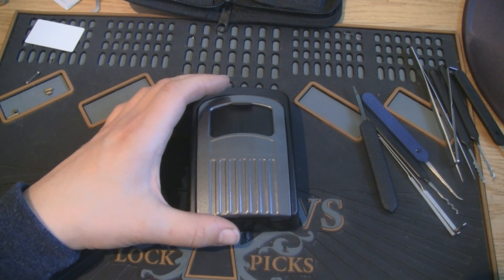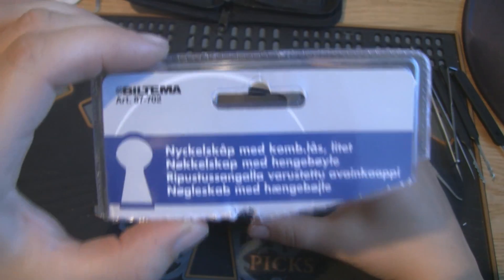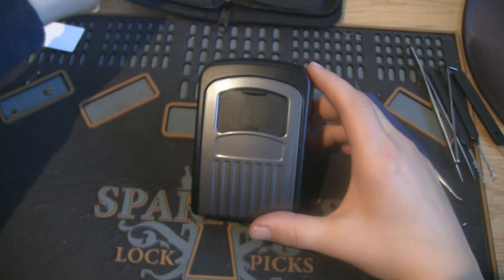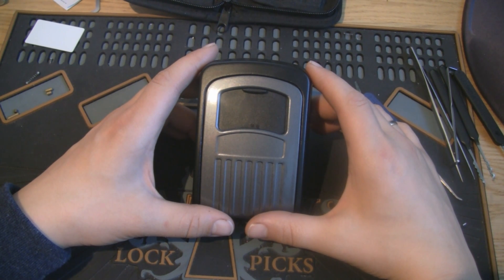Hello and thanks for tuning in. In this video we're going to talk a little bit about this key cabinet. It's bought at Biltema — you can see the part number there. I bought it for about 140 kronor, which would be about 23 US dollars.